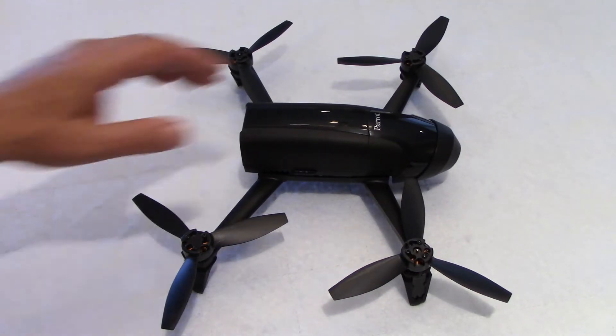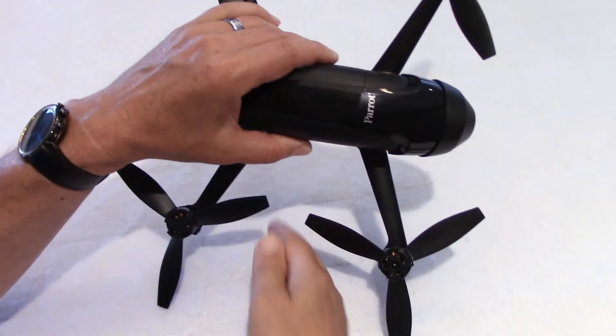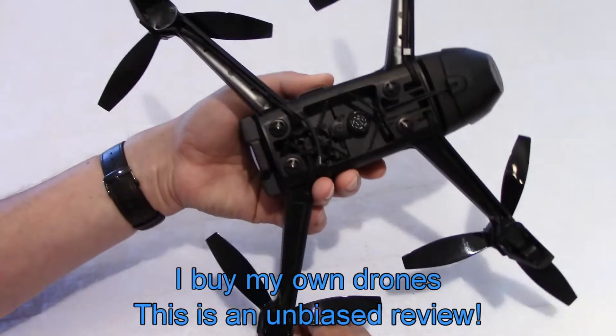Hello guys, welcome to my channel. Look at what I've got this week — a Parrot Bebop 2, but the Power model.